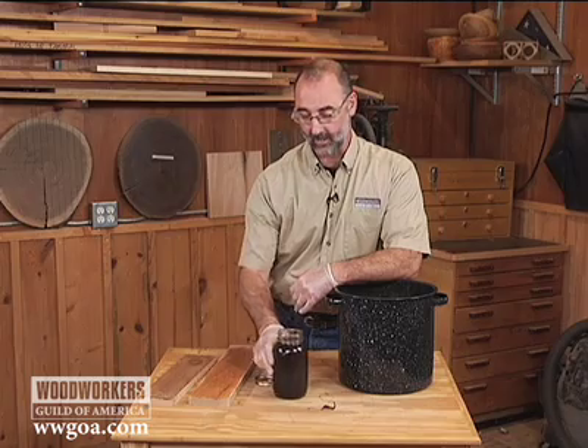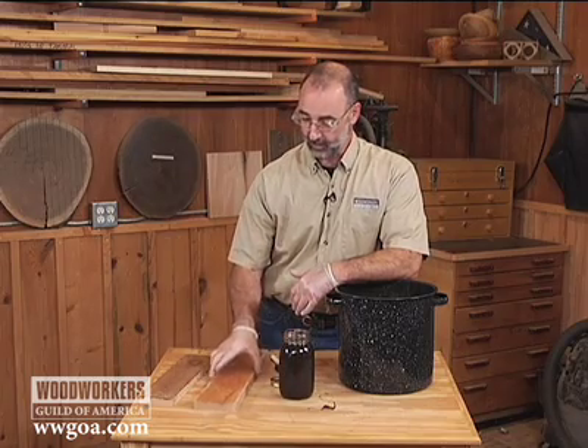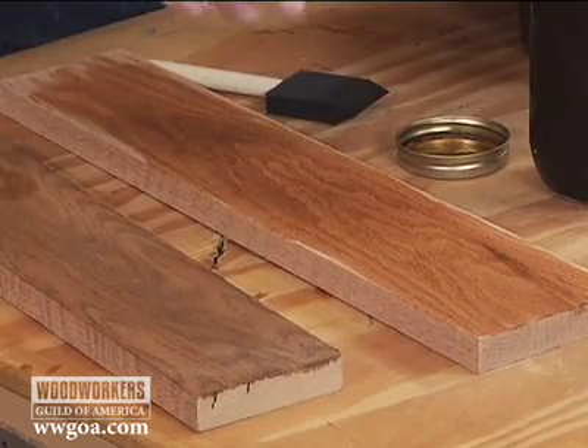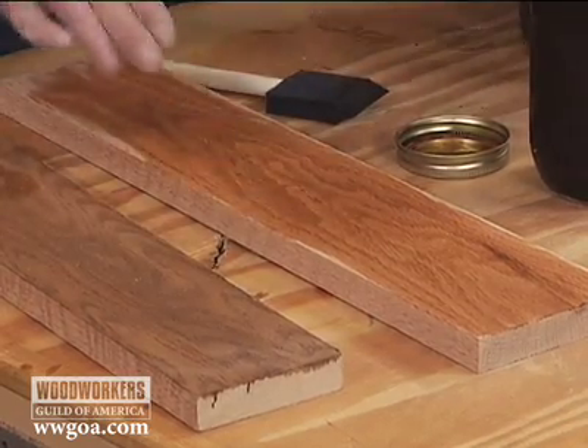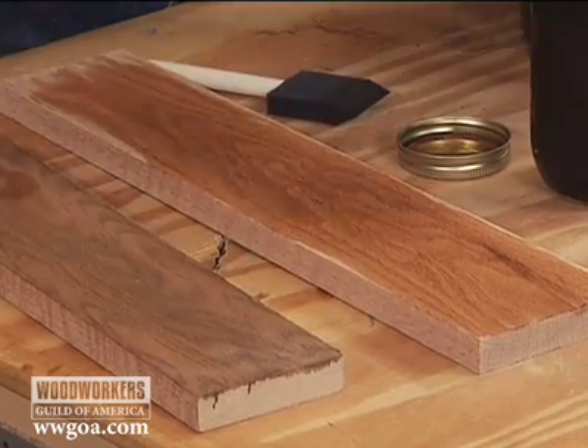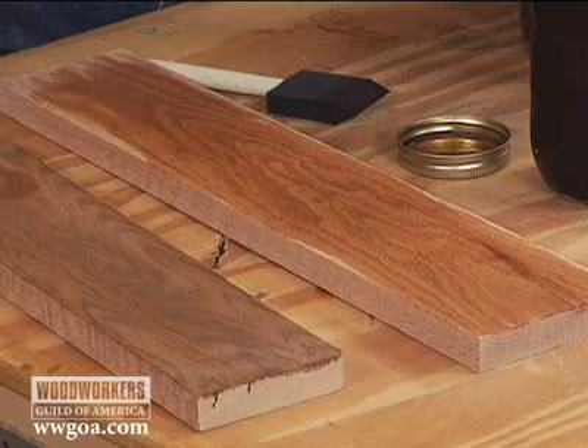When you apply it, this is a water-based stain that you made, so especially on oak like this, it's going to raise the grain as it dries. Generally, after the first coat, you're going to have to do just a little bit of scuffing to knock that fuzz — those whiskers — back down. After that, it's not too bad. It doesn't do too much more grain-raising.